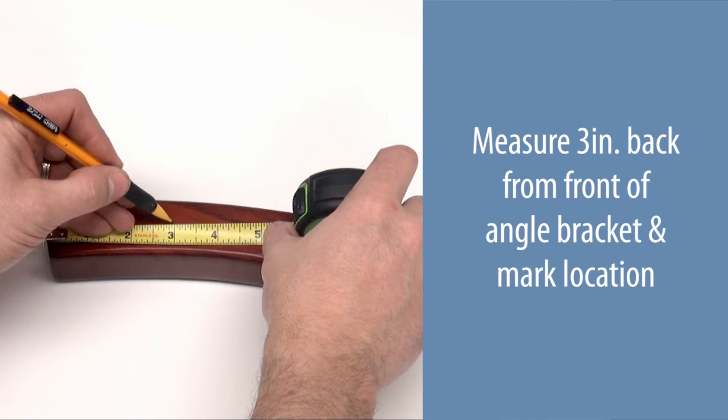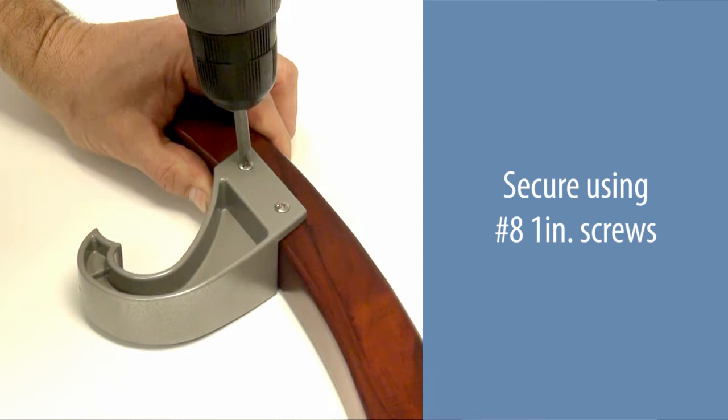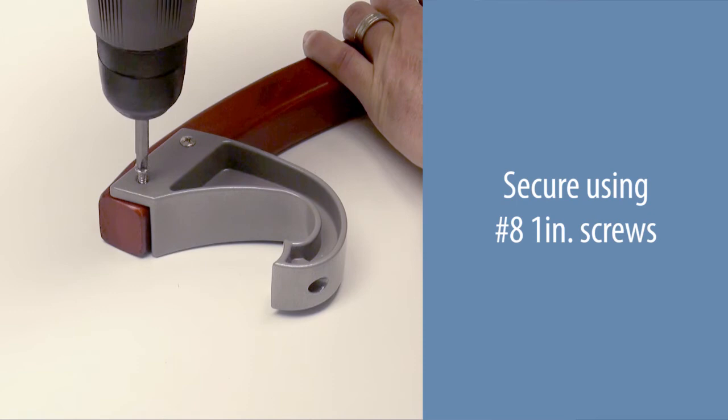Measure three inches back from the front of the angle bracket and mark the location. Place the J-hook snug with the bracket and align the front edge with the mark. Secure using number eight one-inch screws. Repeat, placing the J-hook snug with the bracket and aligning the front edge of the bracket. Secure using number eight one-inch screws.